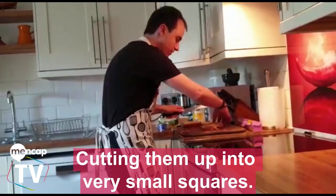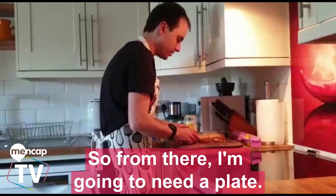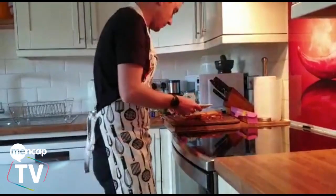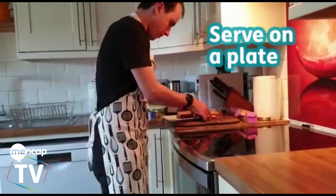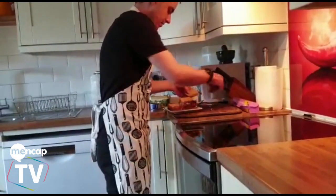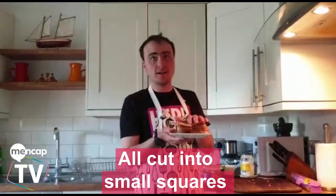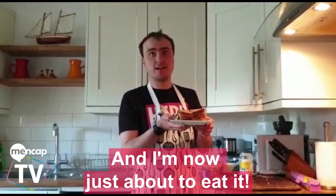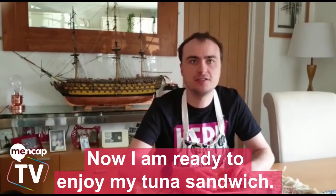Cutting them up into fairly small squares. I'm going to need a plate. All cut into small squares to make them look nice, and I'm now just about to eat it. Now ready to enjoy my tuna sandwich.